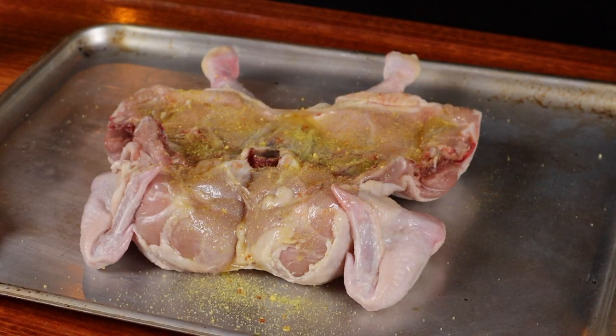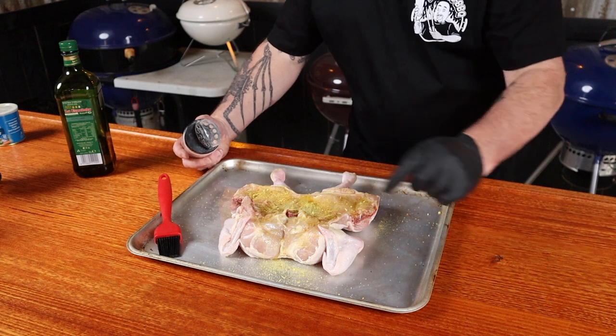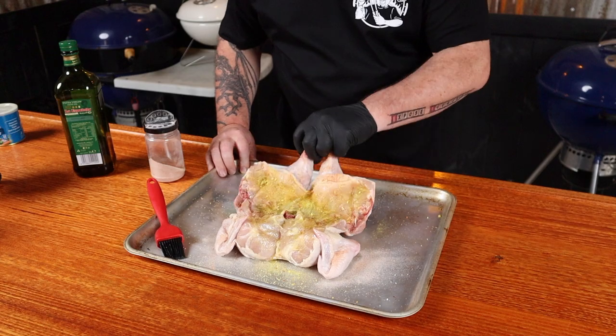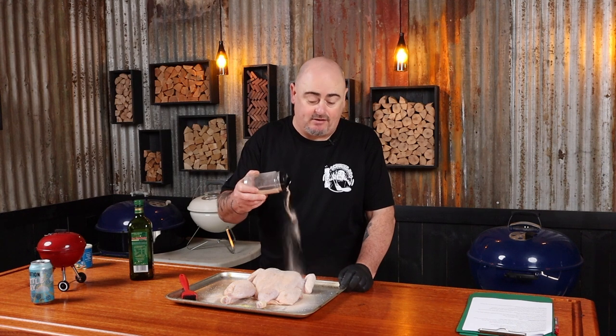We're going to sprinkle over some Vegeta powder — it's a vegetable stock in powder form, but it tastes absolutely brilliant as a seasoning. Hit the legs and wings on the other side with the seasoning we made to crisp up the skin, then flip the bird over and give the whole bird a nice coating of our crispy skin seasoning. When applying a rub, I always apply it from about 30 centimeters above my food — it allows the particles to separate before they hit, giving you even coverage.